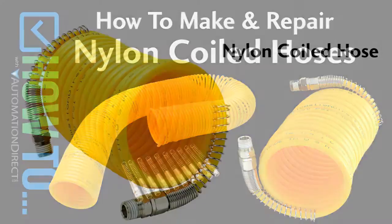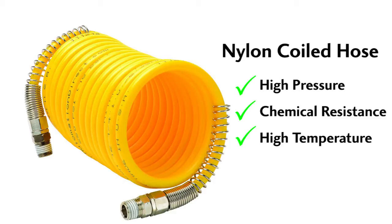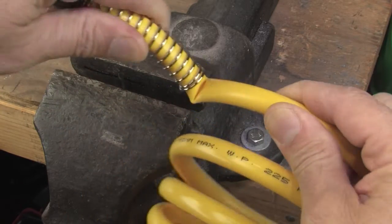These nylon coiled hoses from AutomationDirect are ideal for industrial environments that use higher operating pressures, higher chemical resistance, or higher temperature resistance. Of course, because they are tougher, they are also more prone to getting kinks which turn into weak spots, which turn into leaks or even breaks in the hose.